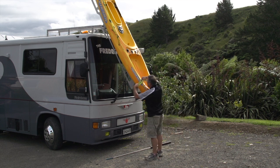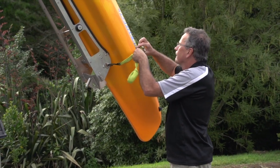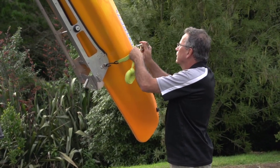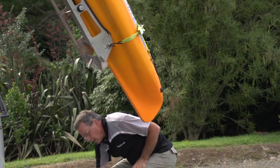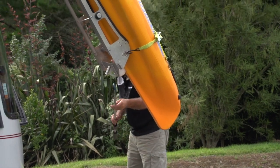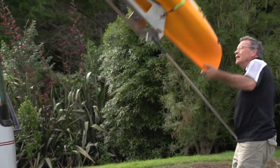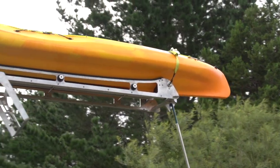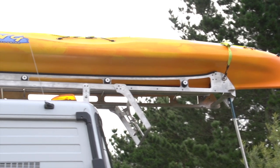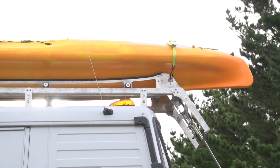Strapping it on, strap it in. Again we're using the pole and the hole. We take the weight with our hands, take it up onto the pole, and then we just walk it back up onto the roof, reversing the process completely.